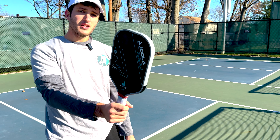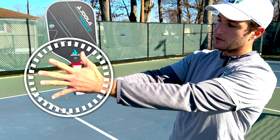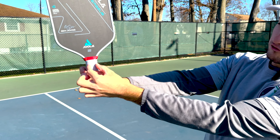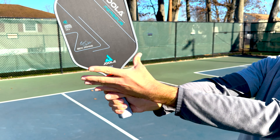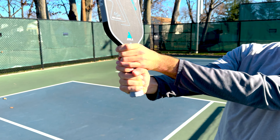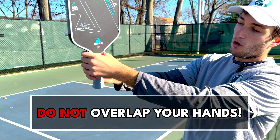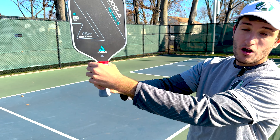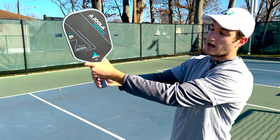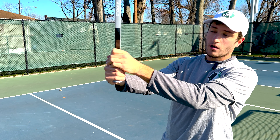Next, we're going to put our top hand on. Our top hand is going to be in an eastern grip — that's where we take our hand palm to the paddle handle, and our first knuckle should be lined up with the flat part of the paddle. A very important thing to note: my hands are touching, but they're not overlapping. A very common mistake I see among beginner and intermediate players is they'll overlap their hands when hitting a two-handed backhand — whether it's a dink, volley, drive, or return. We don't want our hands to overlap; we want them to be separate. You're not going to get the most out of your shot if you're overlapping your hands. We want them touching, but not with fingers interlocked.